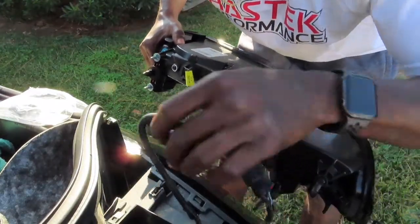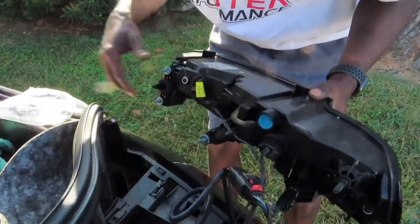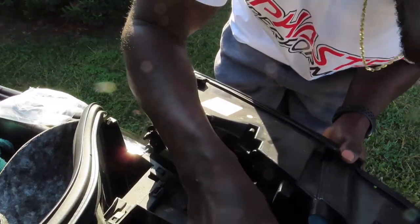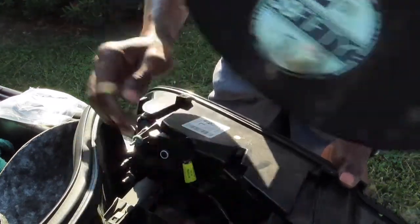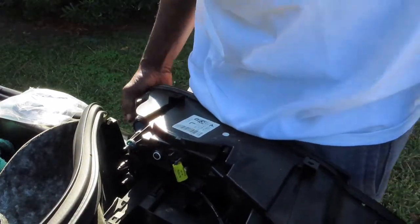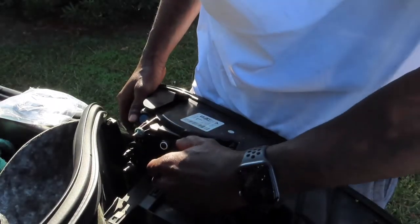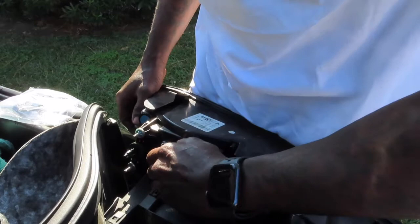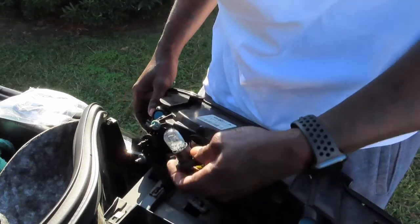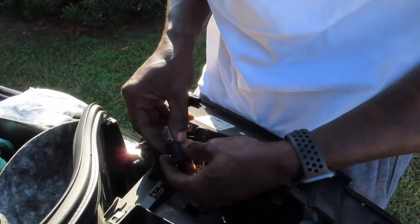Now I do have everything hooked up. It does come with zip ties to go with it. I'm going to tuck mine up in there, but you do want to have something at the bottom so you don't scratch your paint. I'm going to take this out right here, twist this — and this is my old light that puts out a yellow film. I didn't really like that, so I'm gonna go ahead and replace it with the new LED.